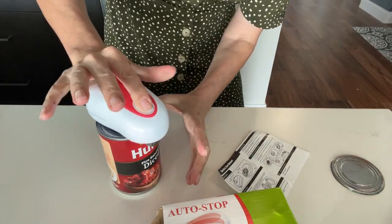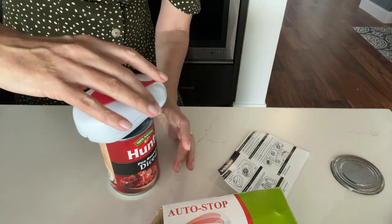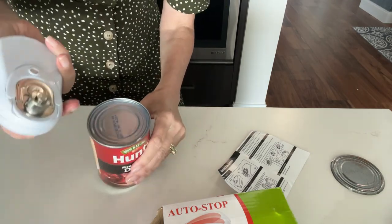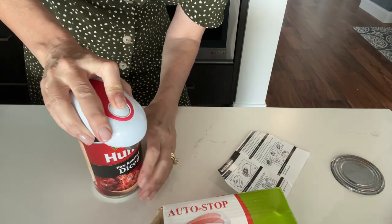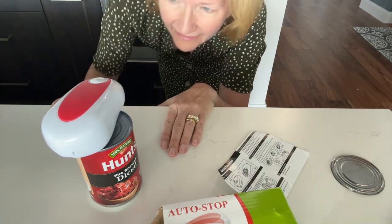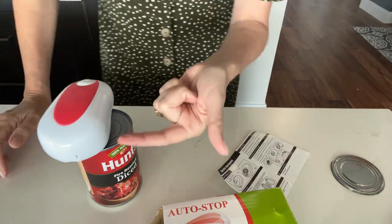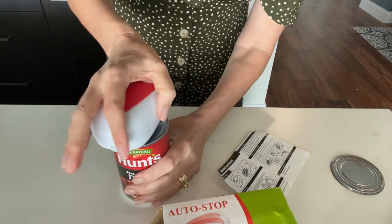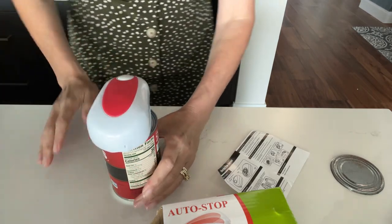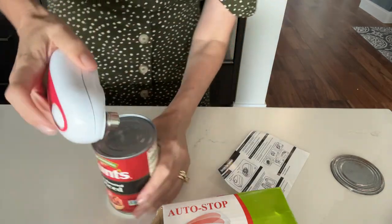I push down and it's just — it's hands-free — but it didn't really grab on, so it did not make a cut. Let's try it again, give it the benefit of the doubt. I'm pushing down pretty hard... I think it cut. It doesn't leave any sharp edges and it should grab the lid — it's supposed to stop all on its own. All right, so it is a little tricky, I'm not gonna lie.